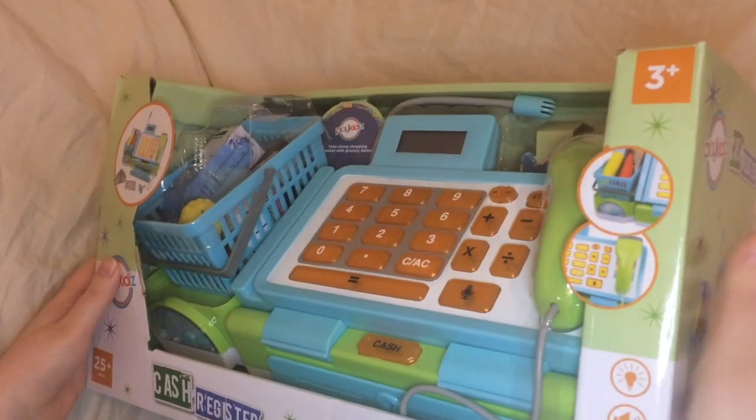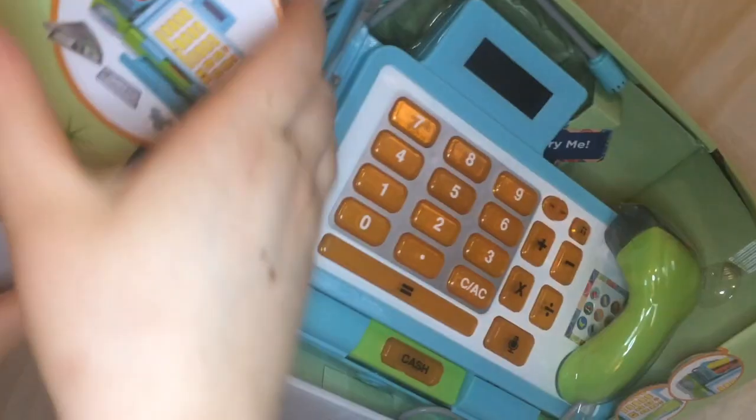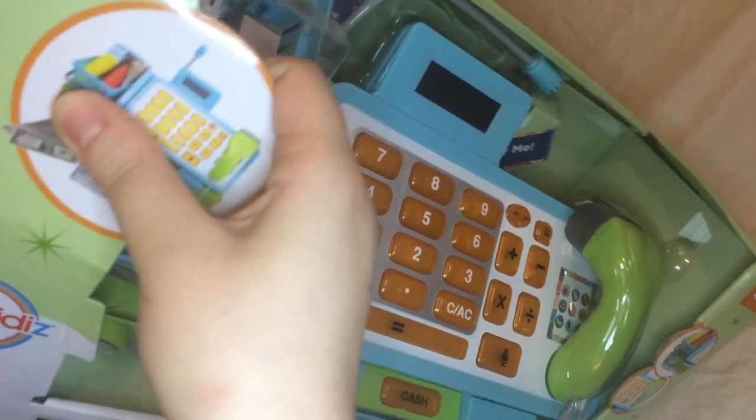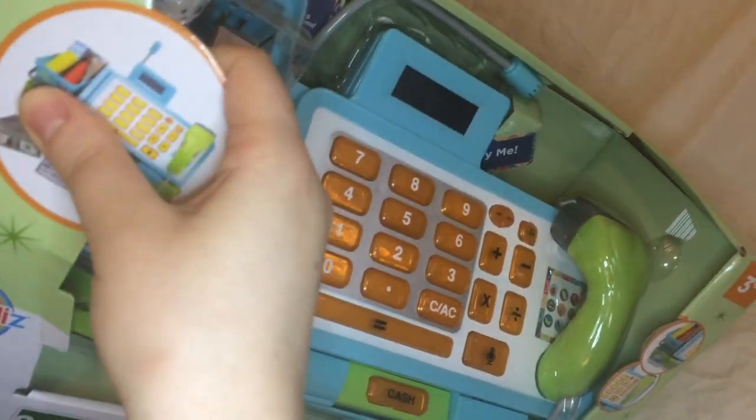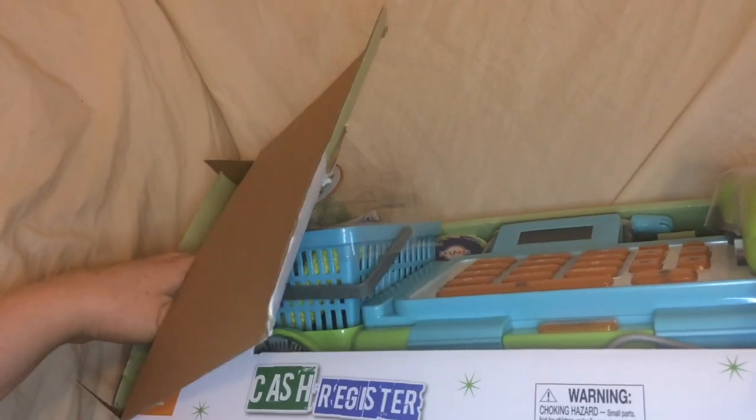So let's open it because when we open it, you'll see that it's surprisingly much more of a compact toy than the box would have you believe. There are a bunch of pieces that come with the cash register that you have to take out.